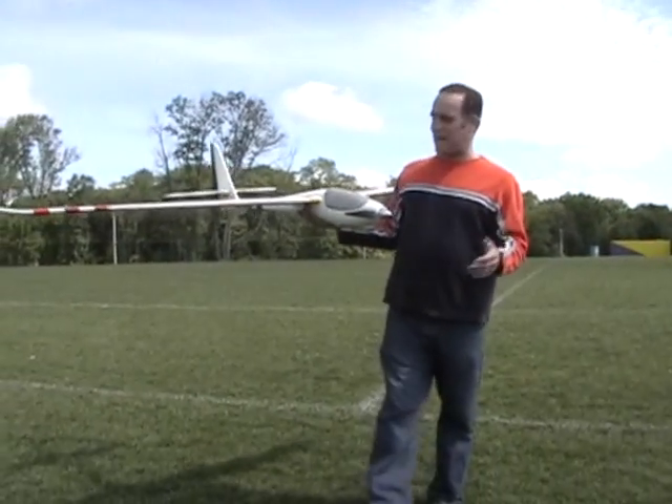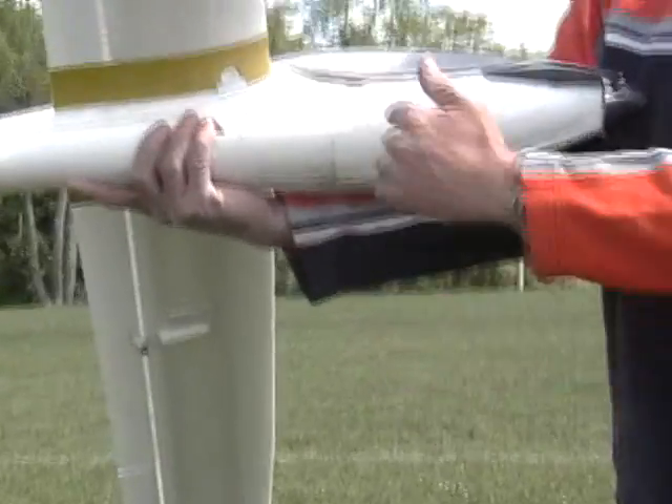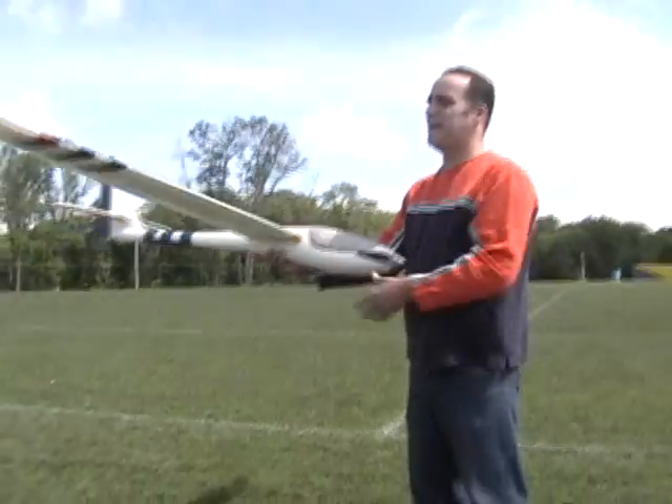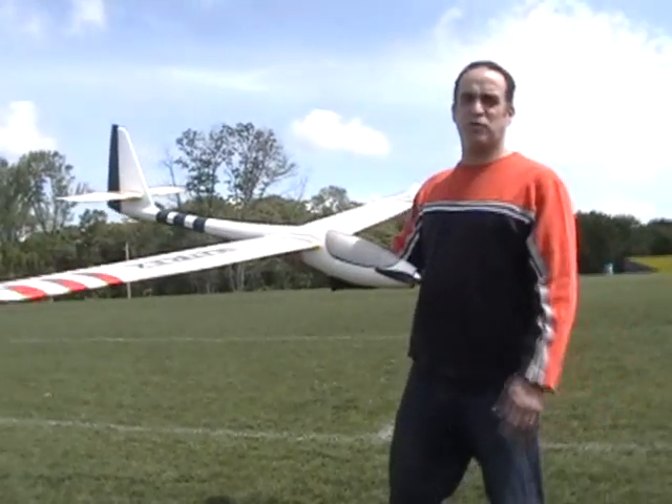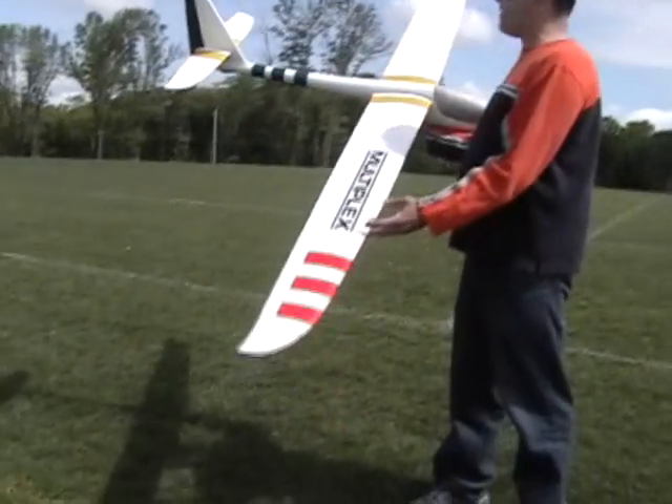The first two flights were disastrous. The first one — I broke the entire front section off and re-glued it. The second one, the servos were stripped — no flight. If you look at the previous video, I broke the tips off and re-glued them back on.